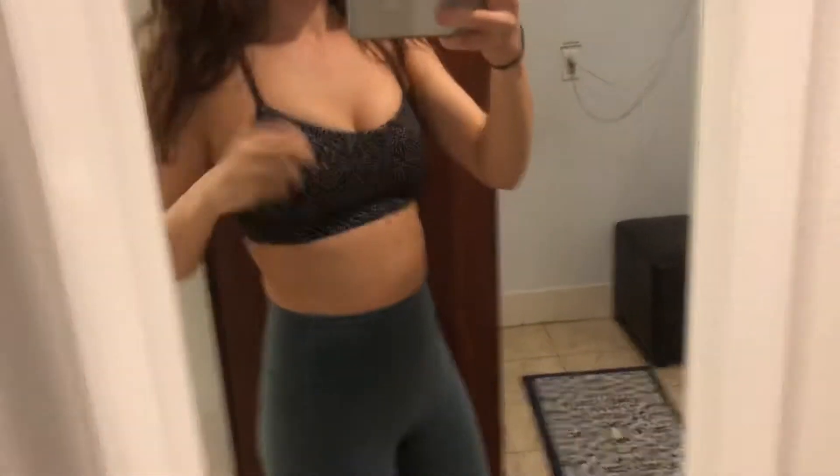Let me give you guys a quick OOTD. My sports bra is from Lululemon, my leggings are also from Lululemon, and my shoes are these Adidas. These are like the most comfortable running shoes I've ever owned in my life. My dad got them in Japan so I don't know what style they are because everything was in Japanese, but they are A1.